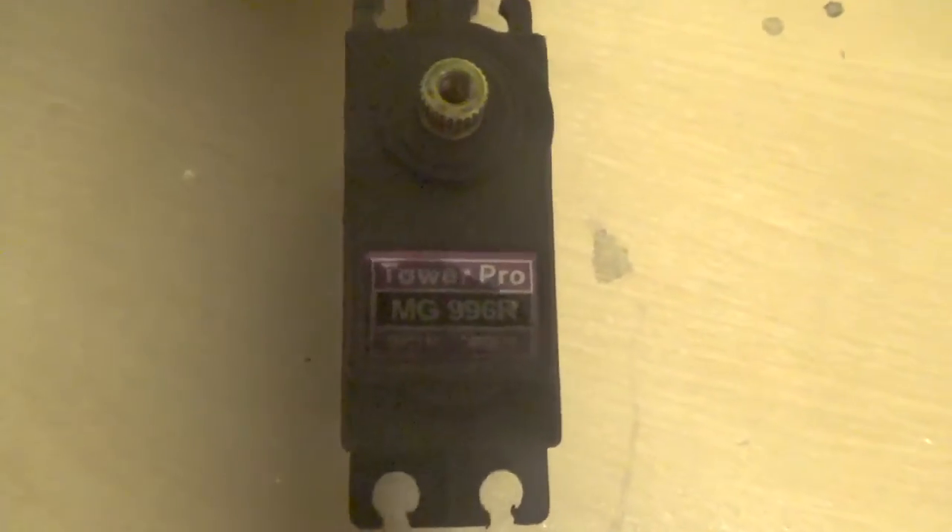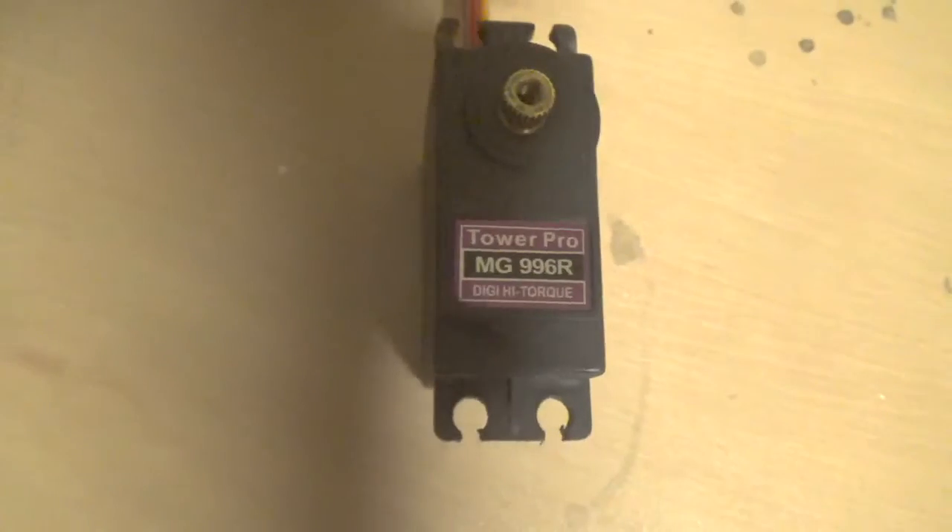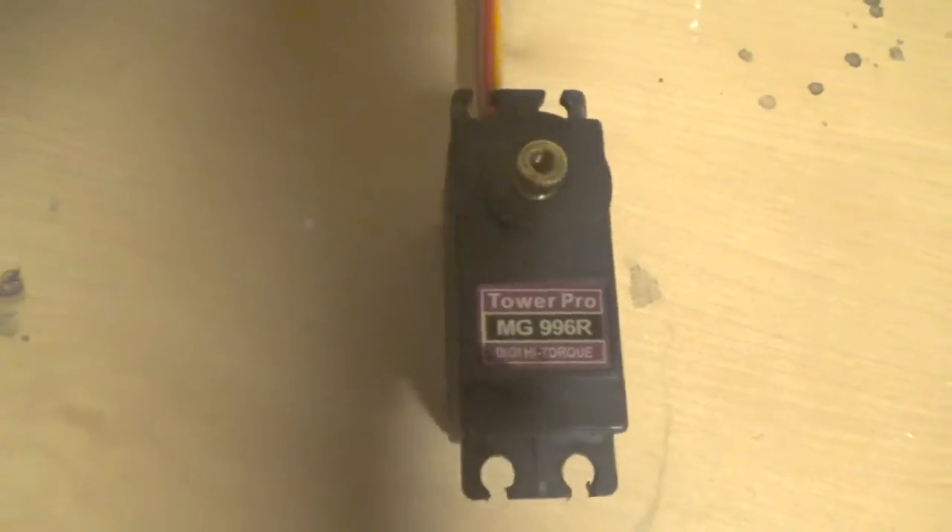This one's been holding up fine, and for $4.75, there's nothing to complain about. Metal gears, high torque, digital — what is there to complain?